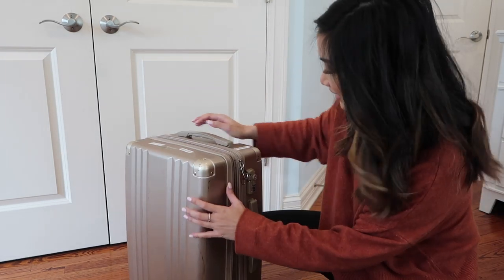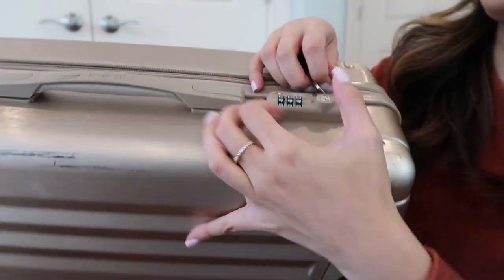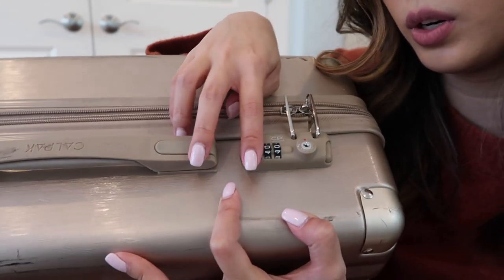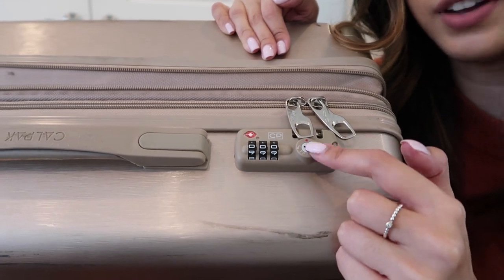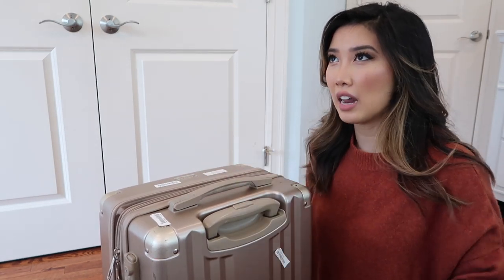Another feature I like is this TSA lock. You put the two zipper pulls inside the lock, and if you leave it on zero that's your code — then you move the dials around and to unlock you put it back on zero. TSA will also have a key to open your luggage in case they want to check your bags. Often they run out of cabin space and I always have to check this bag, so I feel safe knowing it's locked and secured.